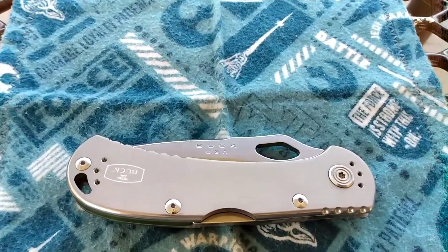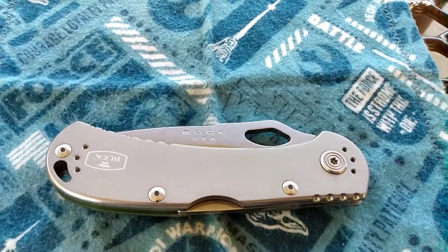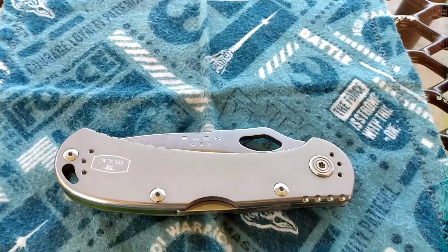Hello, Alex's EDC Army, and welcome back to Alex's Knives and Such, where the 'Such' stands for EDC gear. The knife we have today is the Buck USA-made Spitfire.